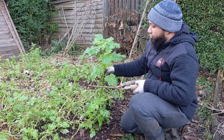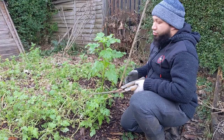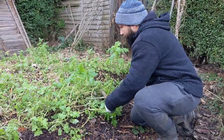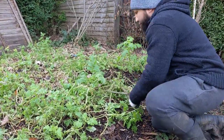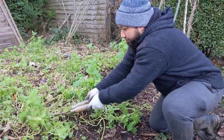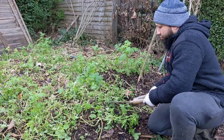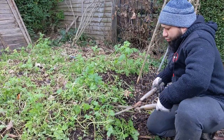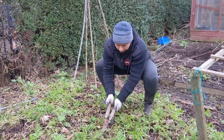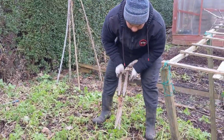I'll just use a pair of shears. This is a really healthy plant — it would produce some really nice seeds — but unfortunately it's in the wrong place so it's got to go. I'm just going to chop everything down. The cold has done quite a bit — it's killed and weakened quite a few of these plants, but they're starting to recover.